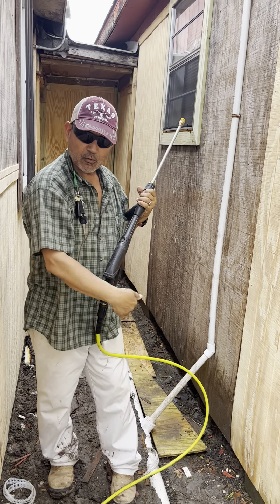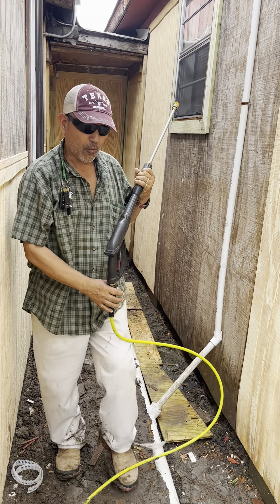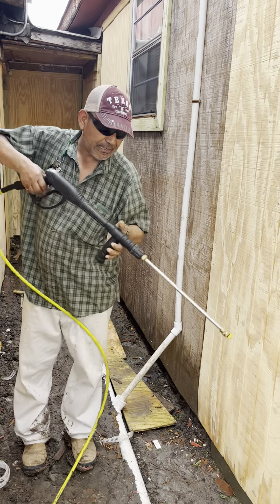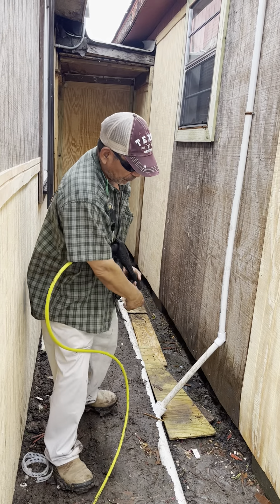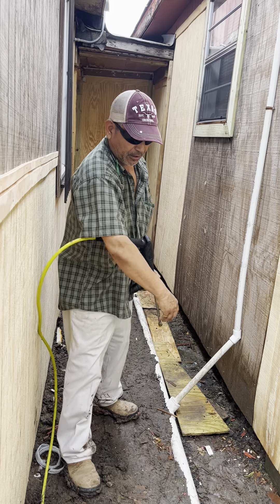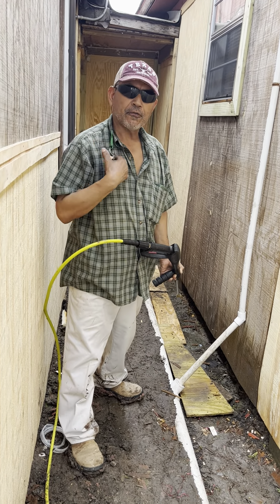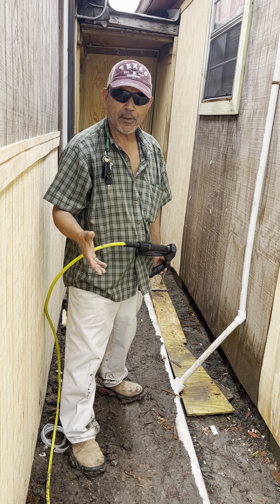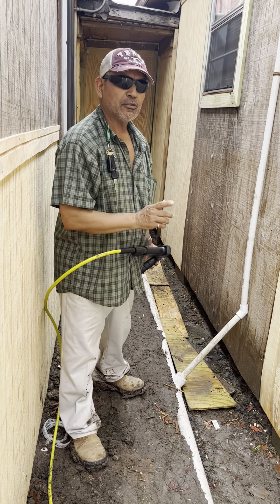When you start washing a wall or a grip, don't start this way. Because if you start this way, you're going to spray the dirt into your mouth, and you're going to put a lot of water on yourself. Then all your face, your glasses, and your body is going to get messed up with a lot of dirt.